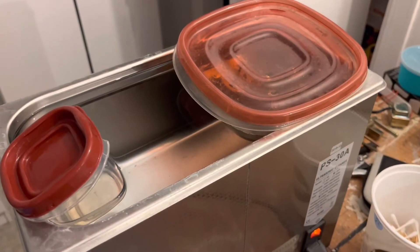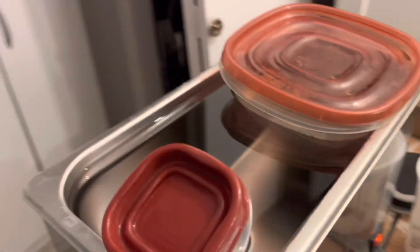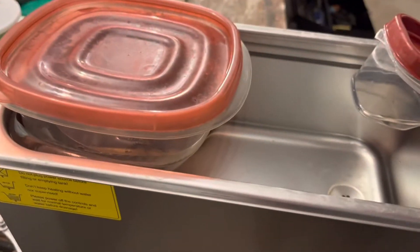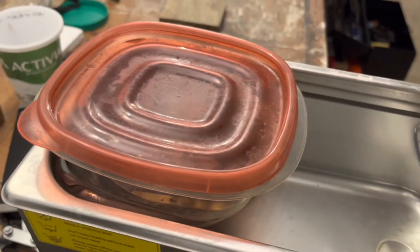Our ultrasonic is all set up now. We've got our container — literally our Rubbermaid container — just floating in water here. If you don't know what an ultrasonic cleaner is, it's kind of hard to explain, but basically this thing generates a whole bunch of little bubbles and they go straight through the container.